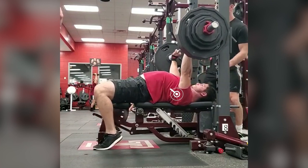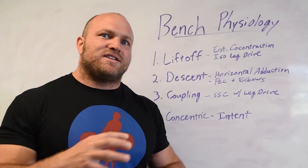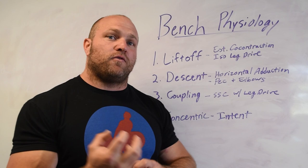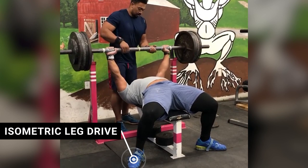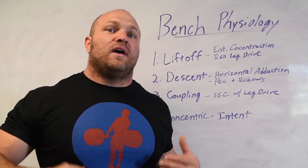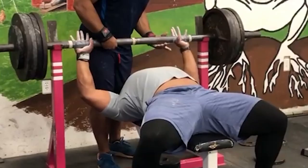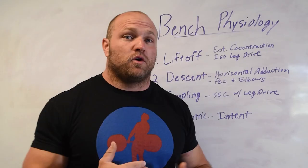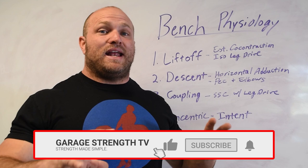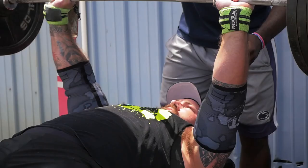We want our shoulder blades to hug our spine and we want to have an isometric leg drive with our legs — ideally our feet being flat. That isometric leg drive is going to help create a bit more force in the co-contraction between the lats and the pecs and shoulders to stabilize that joint. When we lift off and focus on that neural drive, our nervous system is heightened and we're going to be able to recruit high threshold motor units more effectively, ensuring the muscles we need to put out as much force as possible are primed and ready.